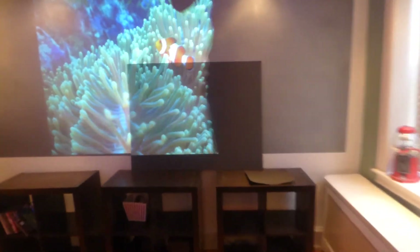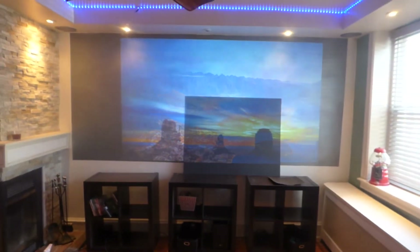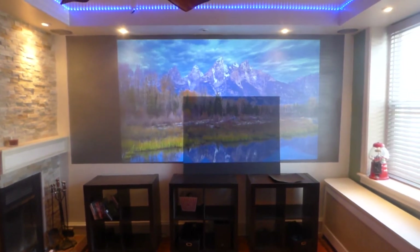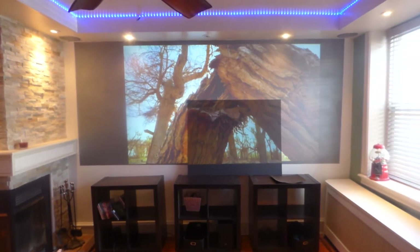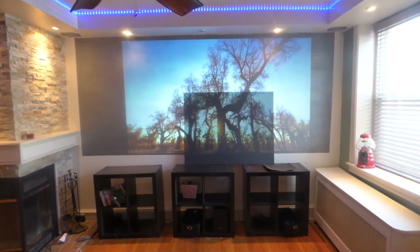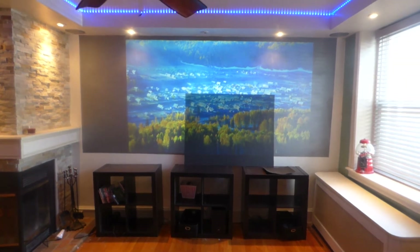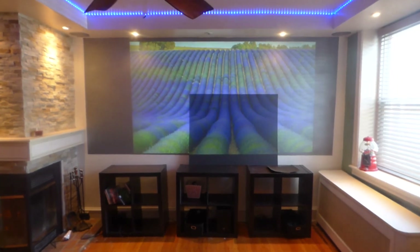I'm going to come over here and open up my blinds and put some light in. We don't want to completely darken our environment — we can let some window light get in here. Look at that.